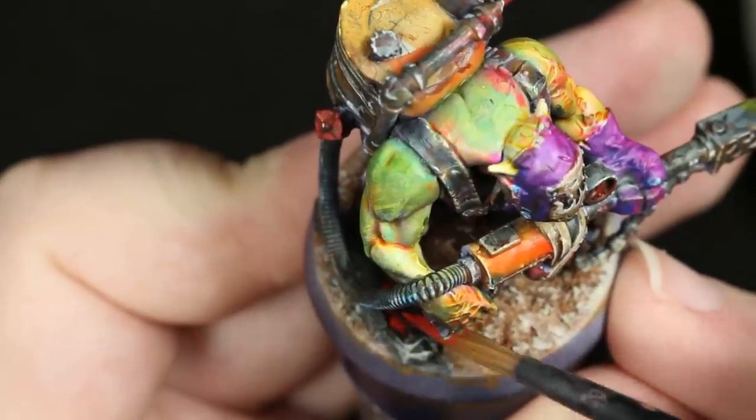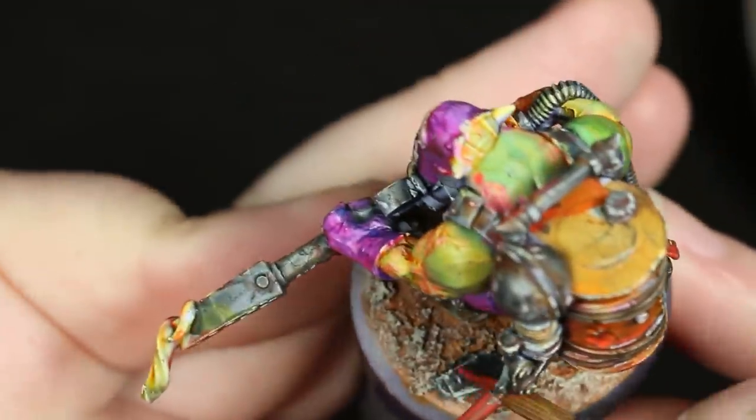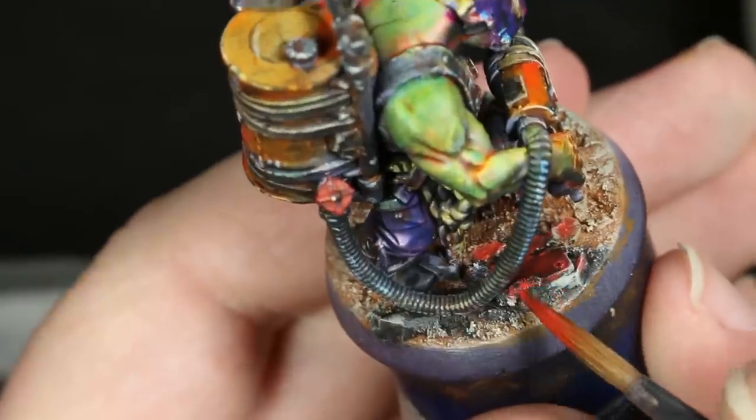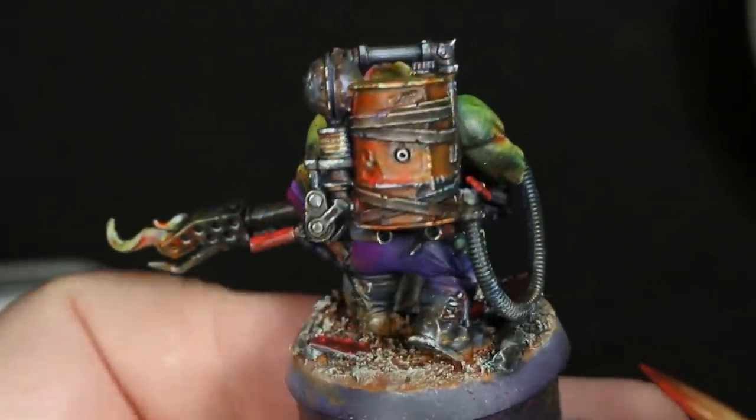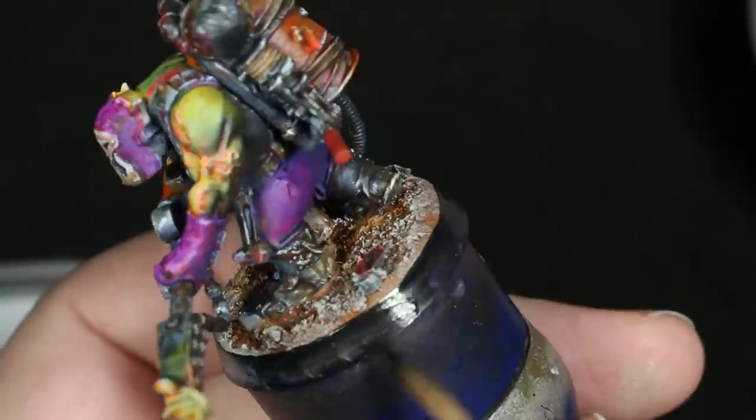I then painted all of these scrap metal plates on the base in red, but still made sure to leave lots of black showing through to show that any of the pieces of metal on the base would have had their paint scraped off. I also left a good amount of the scrap metal on the base just plain black. I then rimmed the bases with a matte black paint, and our orcs are basically done.